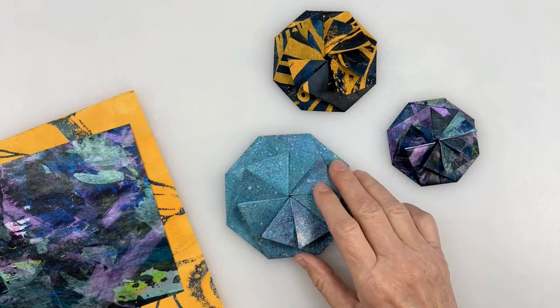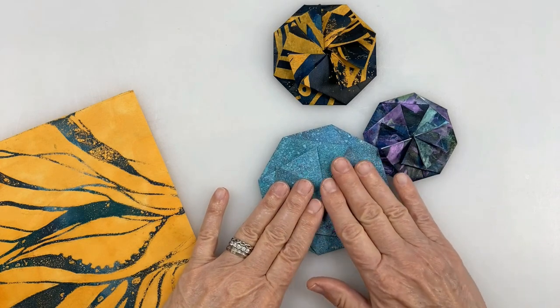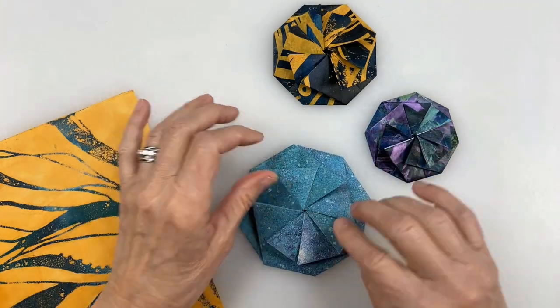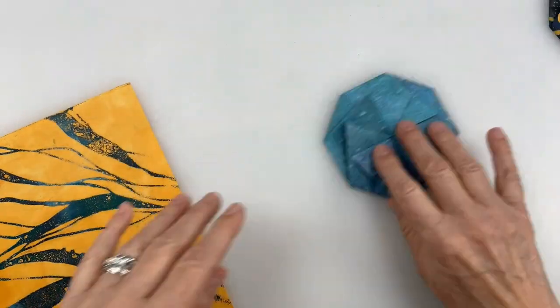I'm going to show you how I do it out of my rice paper, jelly-printed rice paper. You don't need to do this with double-sided paper because the folds are only on one side, but the rice paper is nice and strong, so I'm going to show you how I fold that.